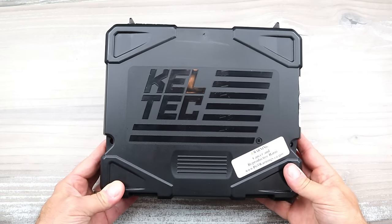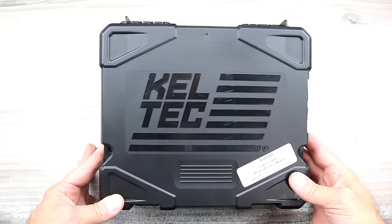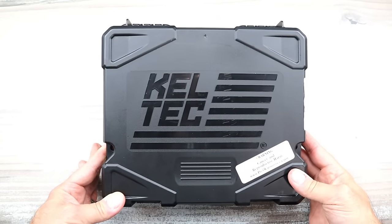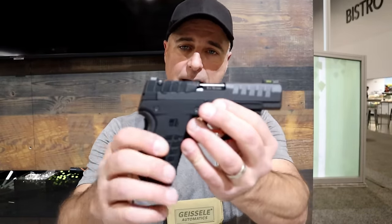Hey there friends, thanks for checking in. What I have here is a very cool Kel-Tec handgun. I reviewed it back in 2022 at SHOT Show — I was among the first to get my hands on it, and I said that's very cool, and there was a lot of buzz about it.